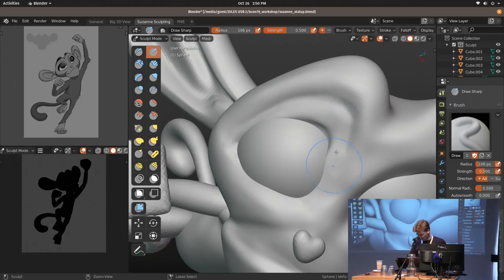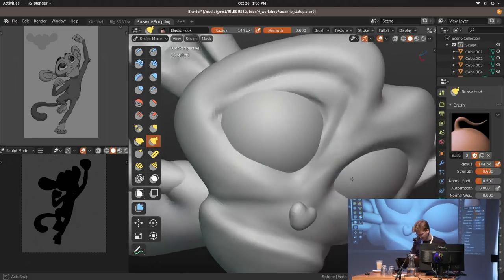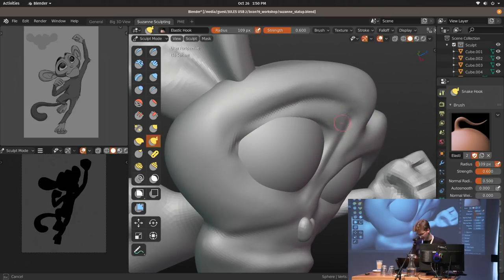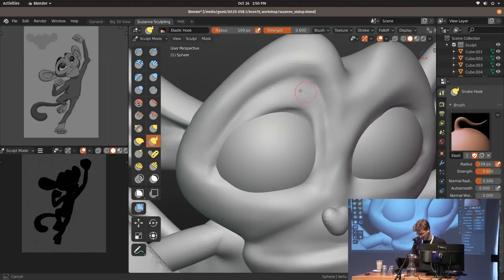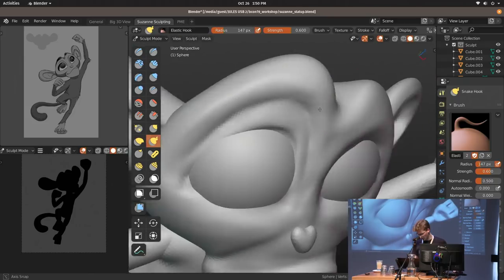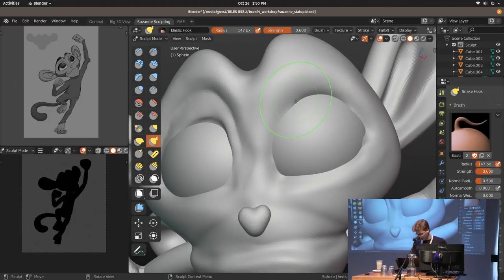I almost never use the flatten tool. Instead of the grab brush, I use the snake hook for basically everything. And I use the smooth brush for flattening — if you set it strong enough, it can be a really good way of smoothing out surfaces, as long as you're not too high poly already.